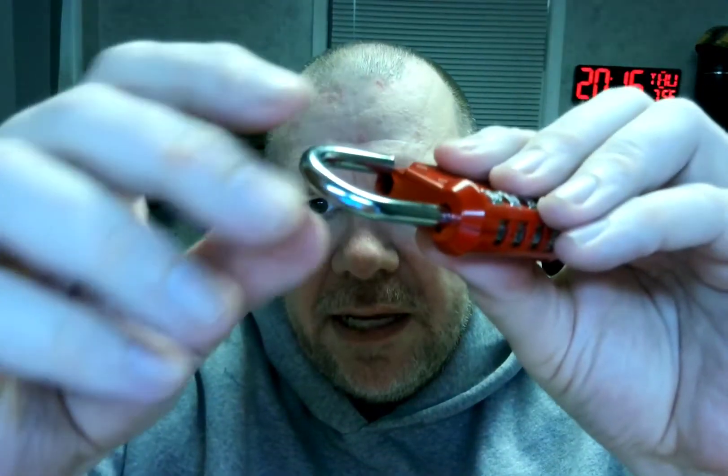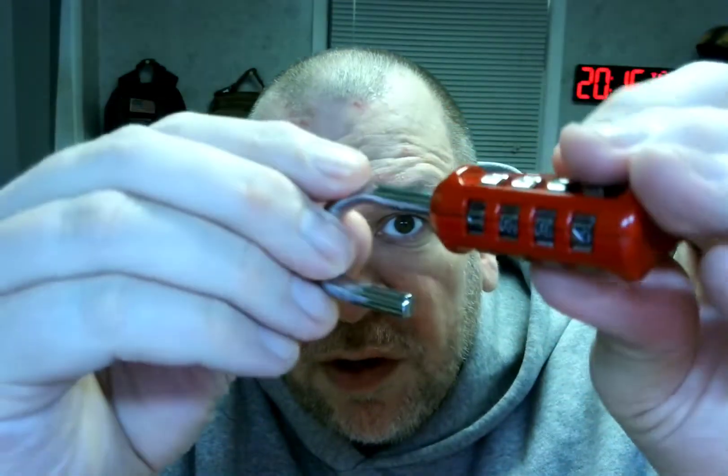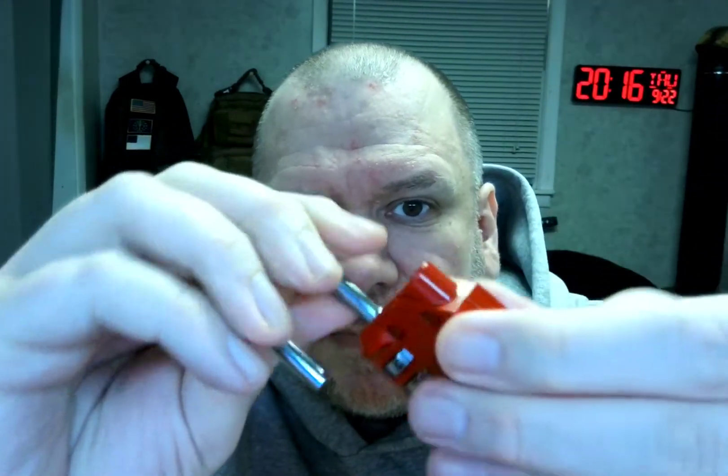What you do to change the combination is, once you set to 0000, you pull it out and see this little hole right here. You pull it over and you can see a little tab thing right there. You stick it in there and then you turn it this way and then you can change it. I have changed it to one, two, three, four. And then you can change whatever combination you want, obviously. That is what I have changed it to.